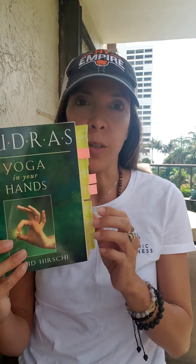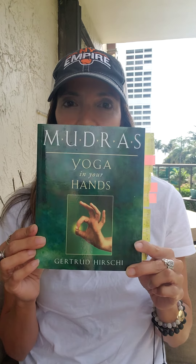I have this book that I love — you can see all my little tabs here — 'Mudra Yoga in Your Hands' by Gertrude Hershey. It's been my go-to book for a number of years. I got it about five years ago when I was going through a healing process and through a tough time during the dissolving of my marriage and stepping into this new life. It's been really helpful, and I wanted to share some mudras with you today that might offer you that same sense of support.